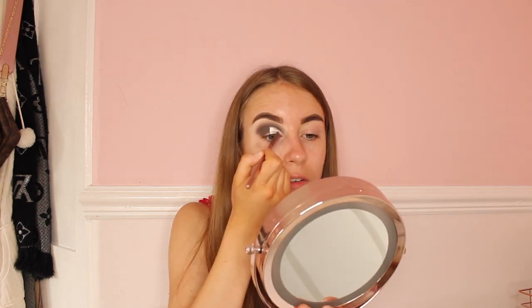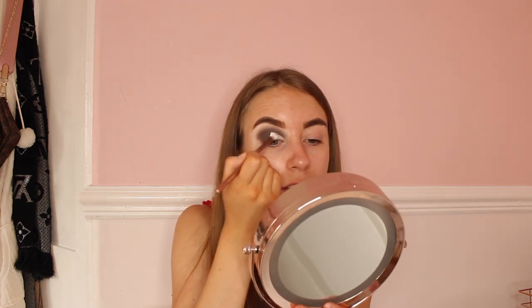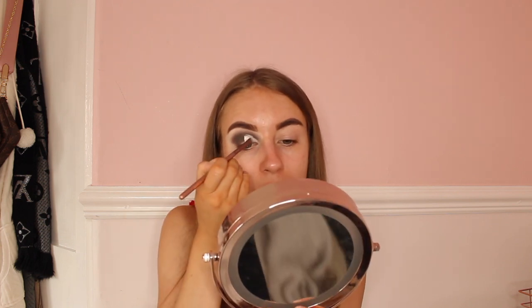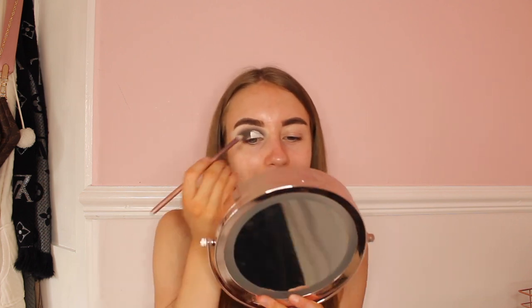Wow, this base is a 10 out of 10 — every time I use this base I love it a little bit more. My door is open because I'm listening out for the Hermes delivery man for my Pretty Little Thing parcel. If he came now I'd be screwed because it would smudge all my eyes — he won't come when I'm blending my base out!